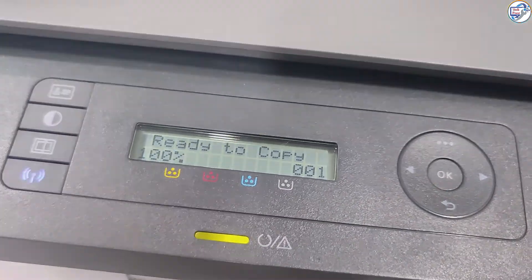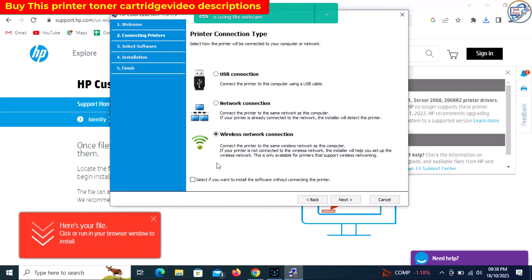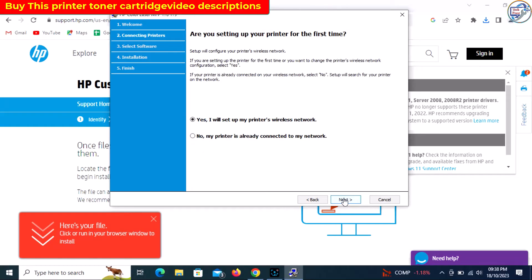During installation, you may be prompted to choose a connection type. Select Wireless or Network as your connection type.